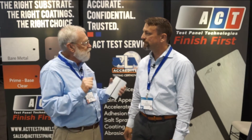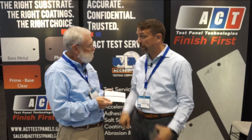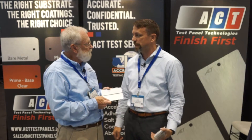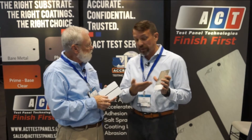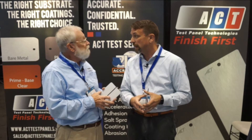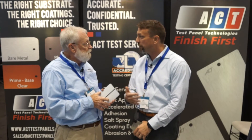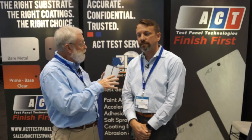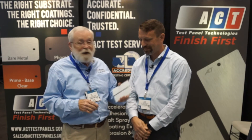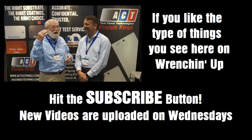So how do folks find out more about this panel, how to get it, and what you do? Simply visit the website at www.acttestpanels.com for information about the hiding panel or about panels prepared with any of the coating layers found in an assembly plant today. They also perform accredited testing services to help understand the corrosion resistance of paints and coatings, as well as impact resistance and things of that nature. We'll put this information in the metadata below this video.